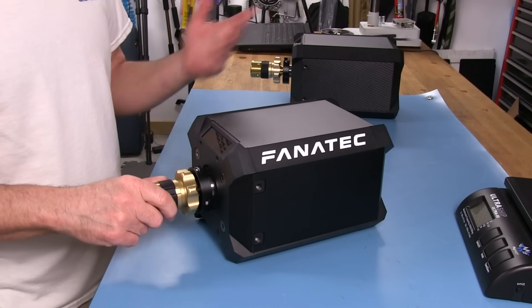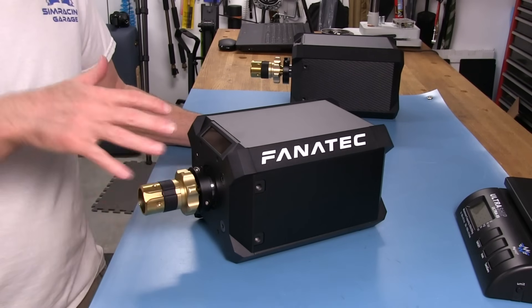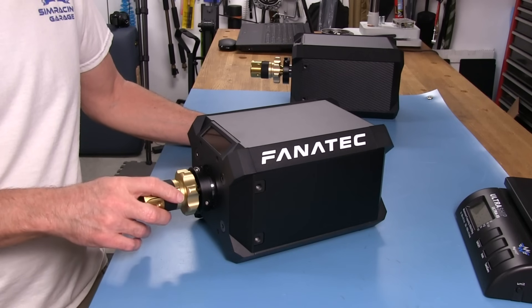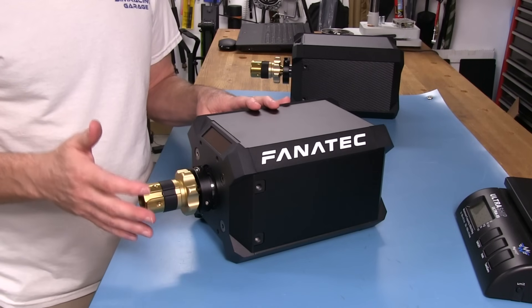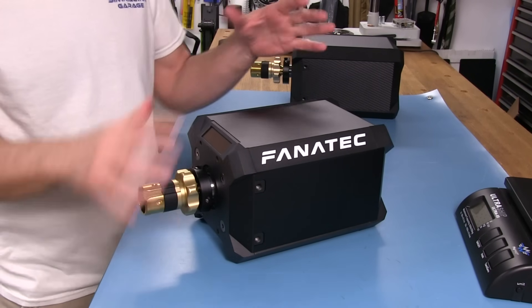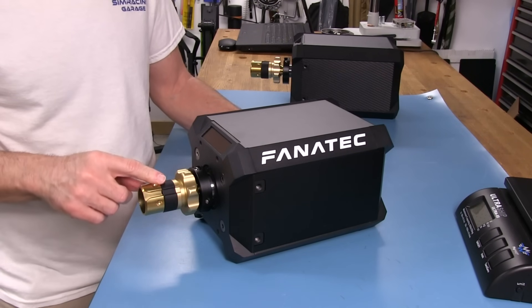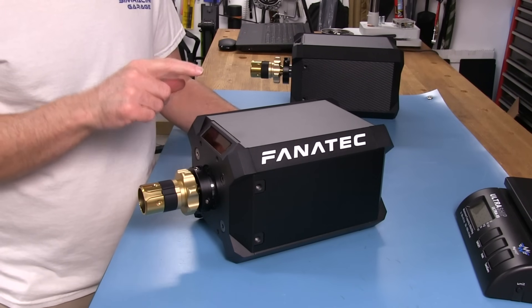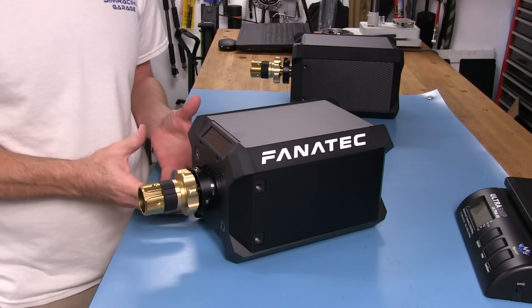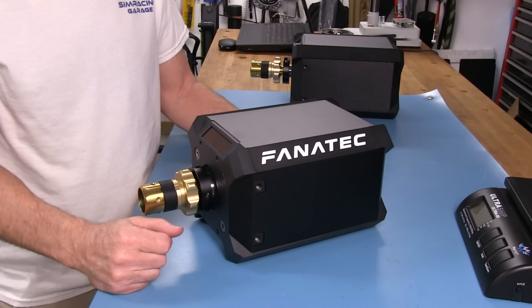Now we're up to the 352 driver package — this video is being taped on the 18th of December 2019. That's the latest new driver package, and it's got some great feature set upgrades with really cool new features that they've been working on at Fanatec. The guys have been working really hard and overtime there on firmware upgrades and increasing the feature set capabilities of these wheelbases. What I'll do now is go ahead and mount this up to the rig.